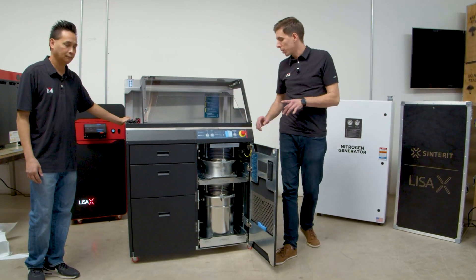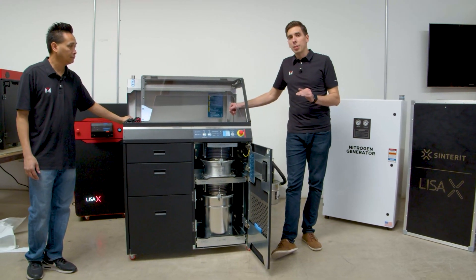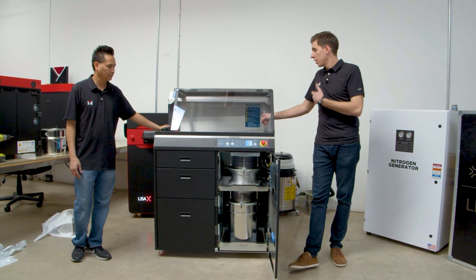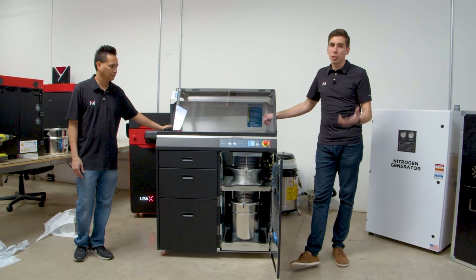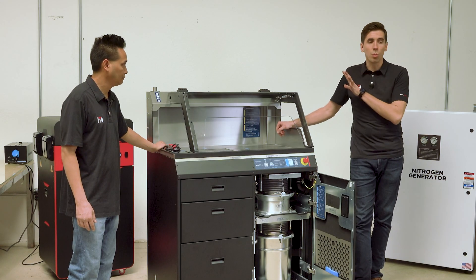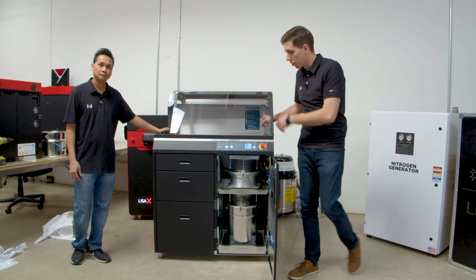Something really important to note is that this machine is not just for Sinterit units — they developed a universal depowdering station. This is for MJF, SLS, and can be used for any kind of powders from any kind of machines. Whether you've got an EOS, a Sinterit, a Farsoon — you name it, this thing will work with it. So if you don't already have a system like that, you can just buy this standalone.